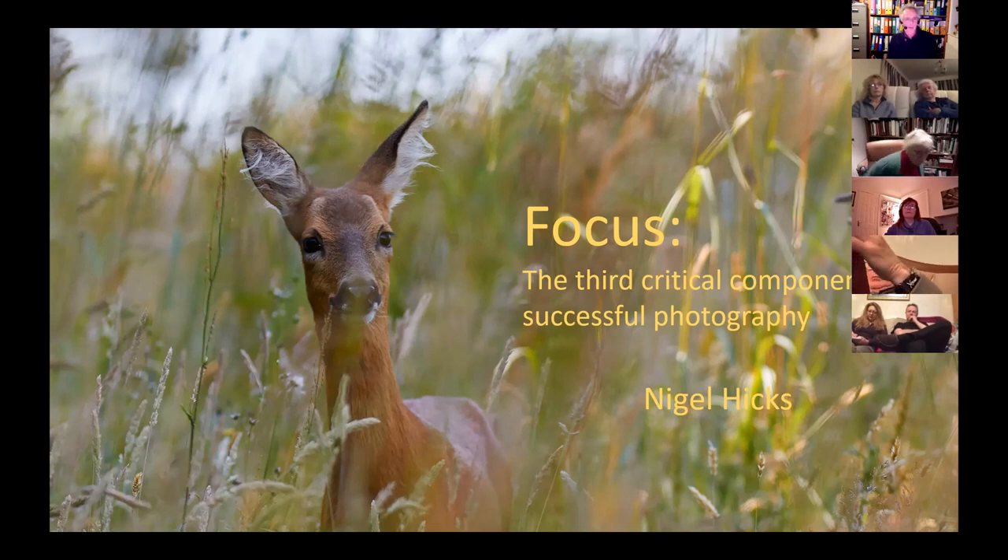This picture of a lovely little roe deer taken in Cornwall a year or two ago is an example of the latter, where the focus is just on the deer's face and everything else — all the grass around it — is completely blurred. So your attention really focuses quite literally on that deer's face. That's the kind of thing we're talking about: how you control the focus in your pictures to create the kind of image that you want.